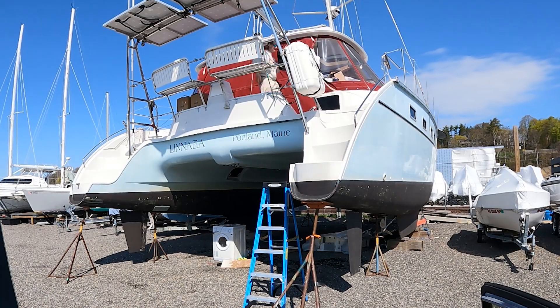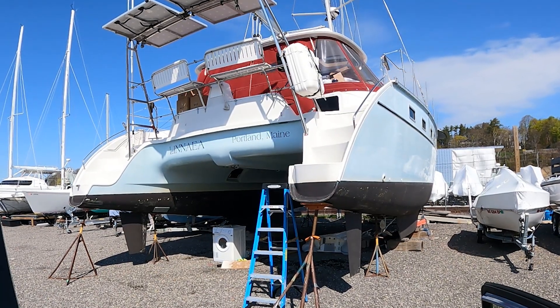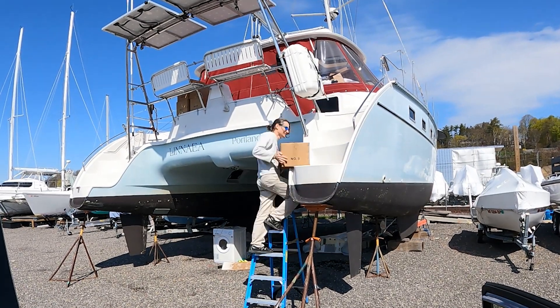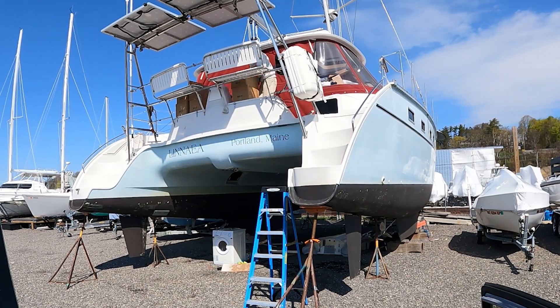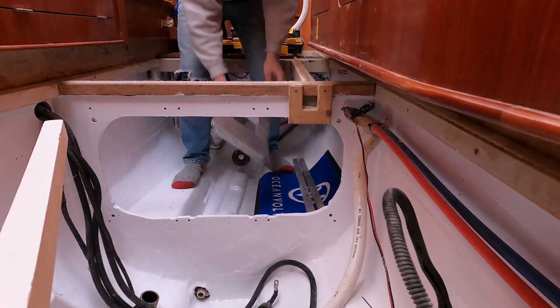Hi, I'm Kelsey. And I'm Joshua. And there you are, hauling up the boxes of batteries. Getting those battery modules on board and installed was a major milestone in our electric boat project. We still had a few details to figure out along the way. It was helpful to map out where all the components will go before the bilge became crowded with battery modules.